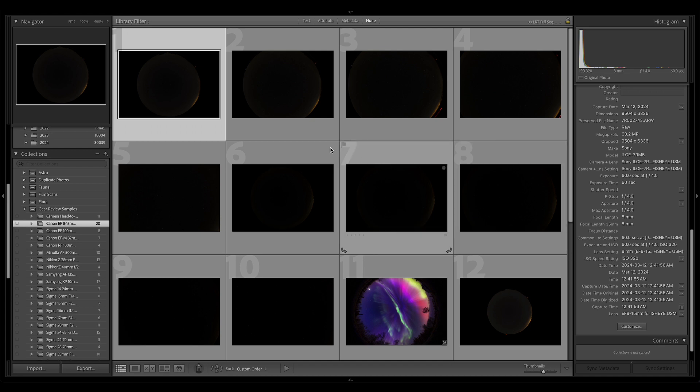If you follow the link back to the website, you will find all of these samples available for download. You can pixel peep and tweak the files to see if this lens might be the lens for you. As the copyright holder, I ask that you please respect my copyright — these are provided for personal use for assessment of the lens in question. Please don't reproduce them online, misrepresent them as your own, or use them as a basis for your own review.